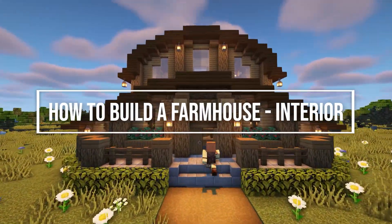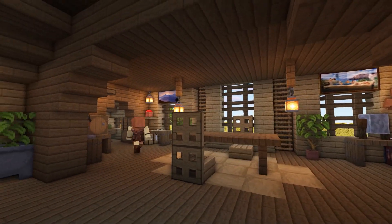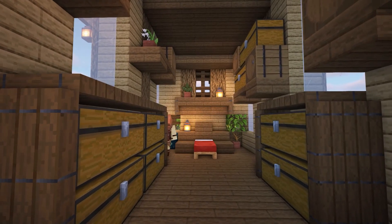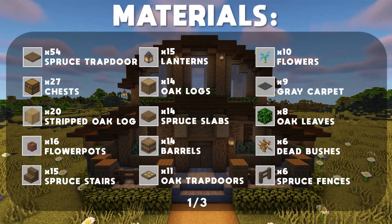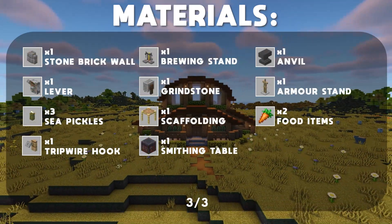Hi everyone and welcome to another build tutorial. In today's video I'm going to be showing you how to decorate the interior of the farmhouse that we built last week. I'll link the tutorial for the farmhouse in the description if you haven't seen it already. Please leave a like and consider subscribing if you haven't already, and feel free to leave any feedback in the comments section below.